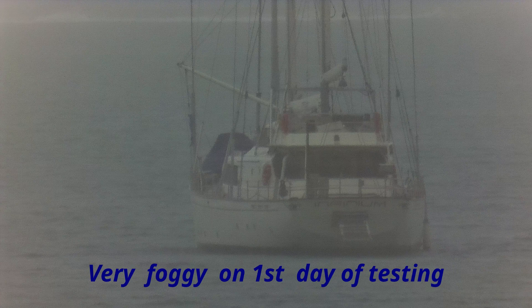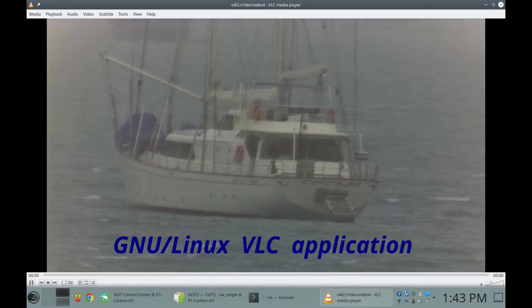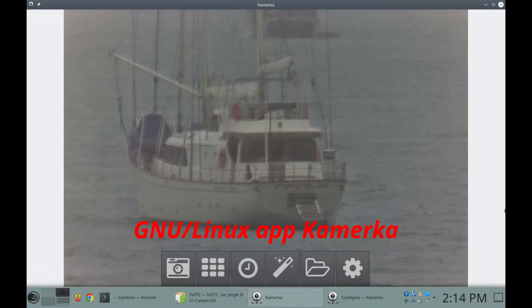It was a very foggy day the day I was first testing the camera initially. The applications I tested with the camera were VLC, which you can see here. And I also tested the camera with the less-known Camerka application, where you can see the Camerka application interface here on my laptop.